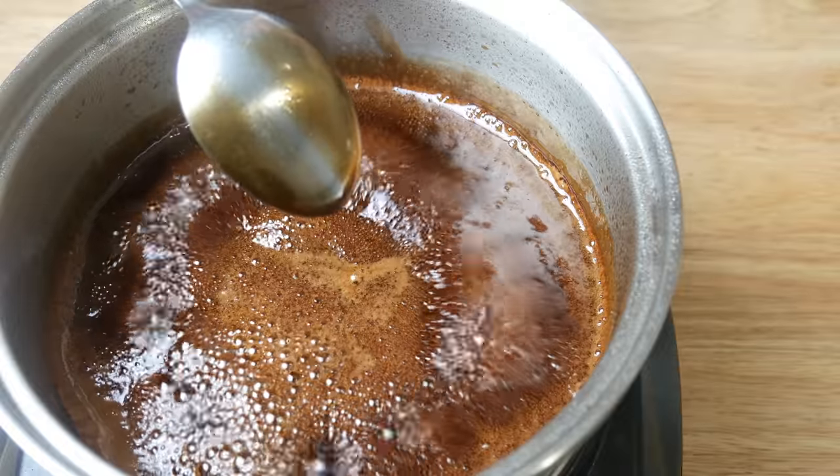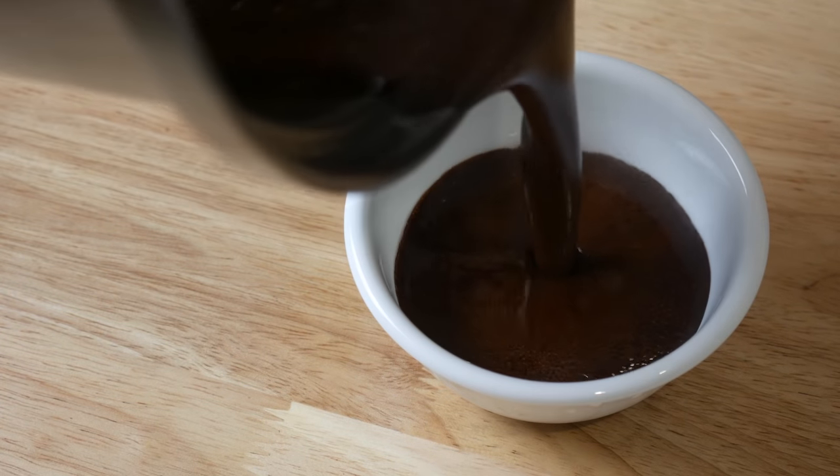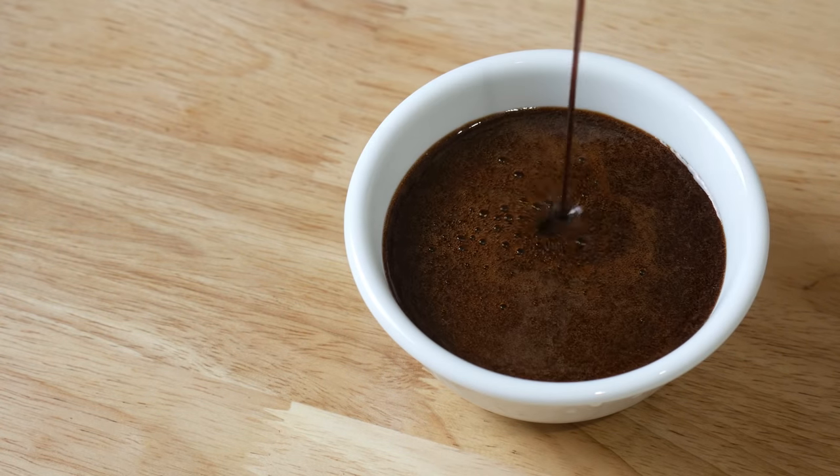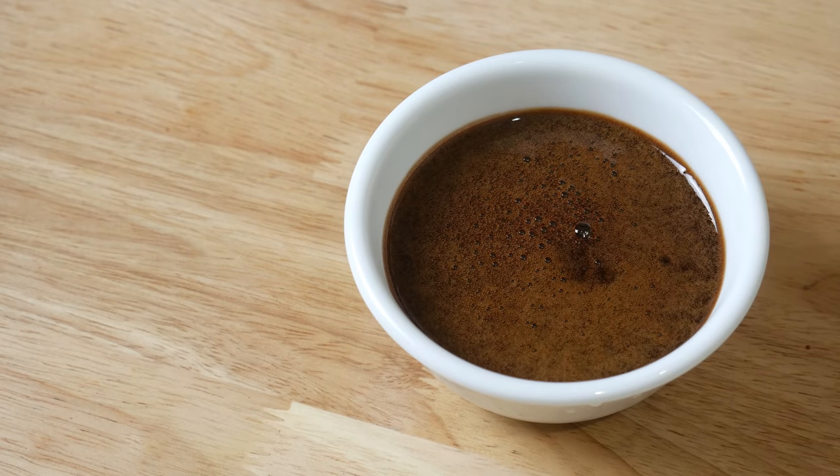Just before your reduction hits its desired consistency, take it off the pan to avoid over reducing it. Once this cools down, it's going to thicken up even more. And this is our balsamic glaze.